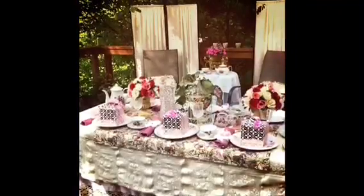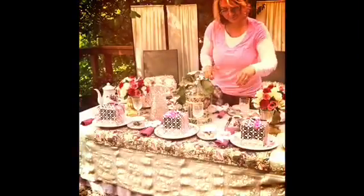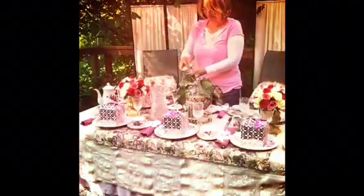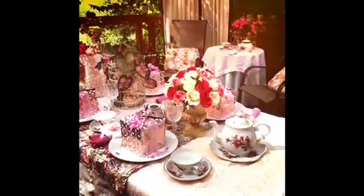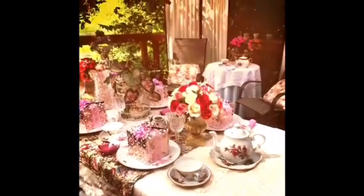Hello friends! Guess what we're going to be doing today. Some of you might know that I'm getting ready for a tea party, so I'm going to show you how to set up a tea table. Let's get started.